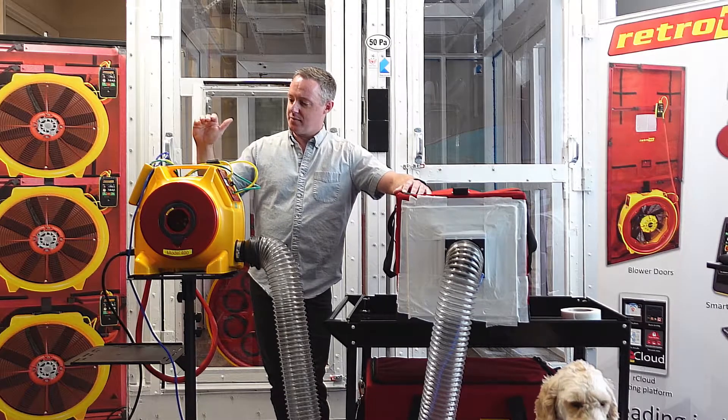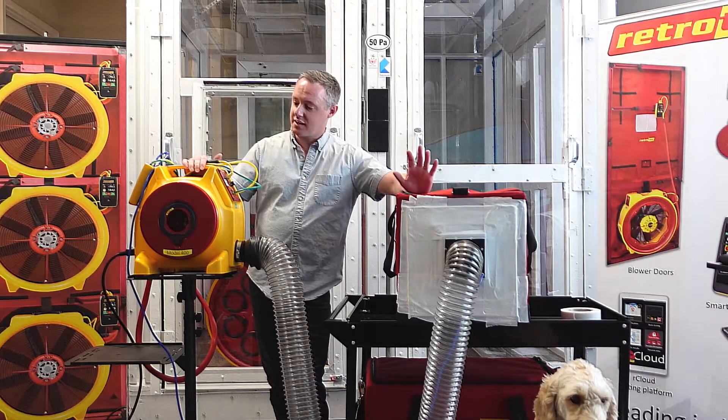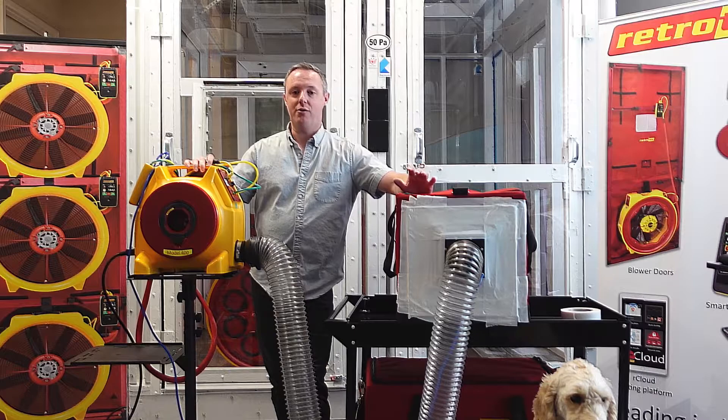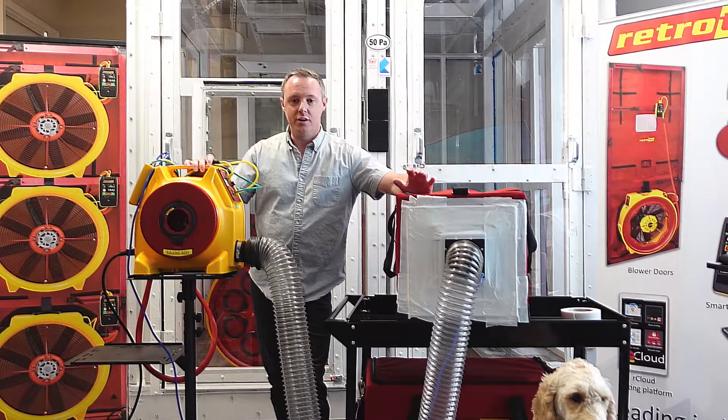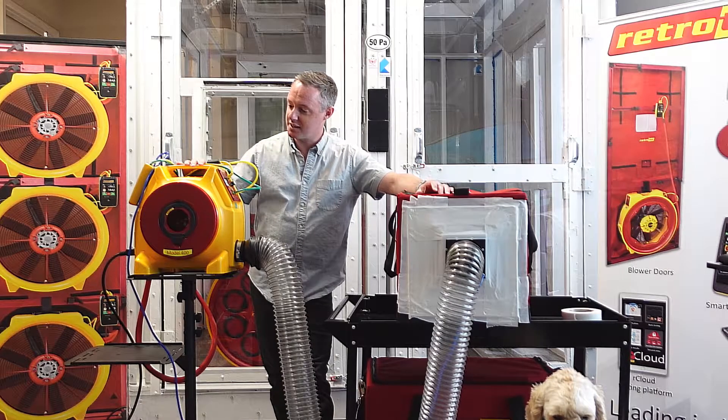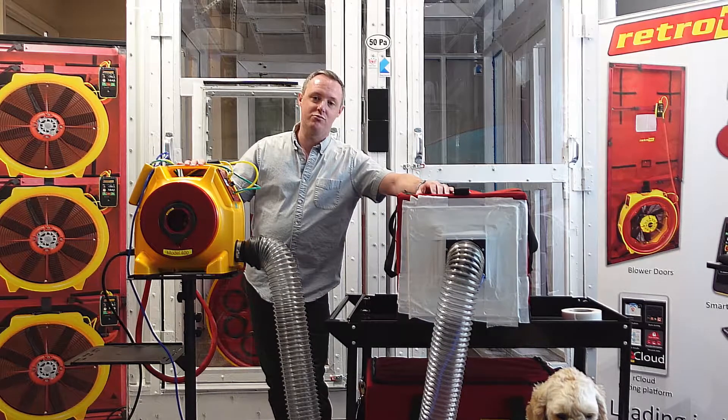So we use a duct tester fan. It looks like our residential one — it's built into the same shell — but this is a much more powerful fan. This is called the Model 400X. Unlike our residential duct testers, this commercial duct tester can test loads at really high pressures.